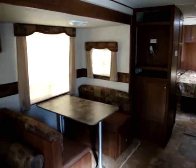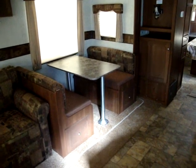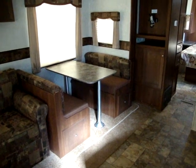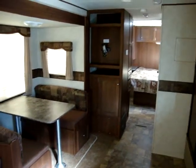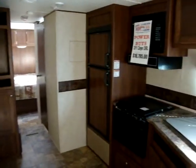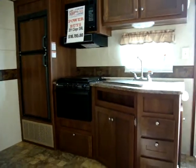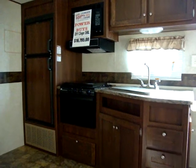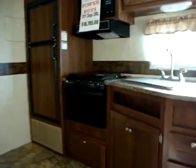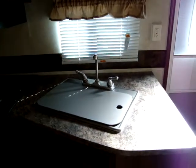We have a nice-size booth dinette — the table makes into a bed as well. We also have two very large pots and pans drawers on ball-bearing drawer guides. The slide-out bottom has a mount for a flat-screen TV and a six-cubic-foot gas/electric refrigerator. We have the 16-inch Atwood oven with the three-burner stove top, and this also has the range cover — a lot of coaches leave that off. We also have a large one-piece sink cover.